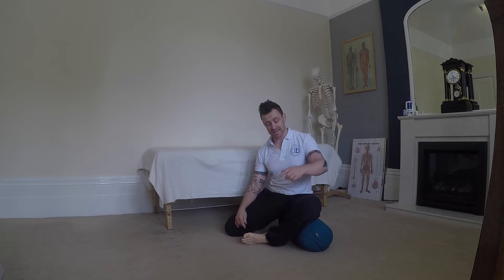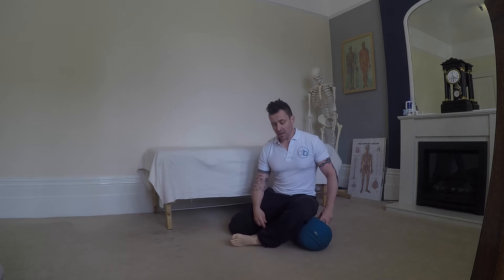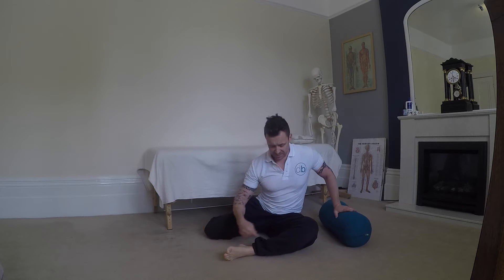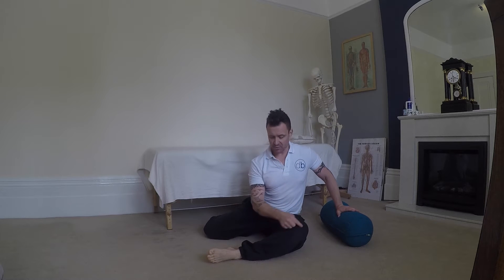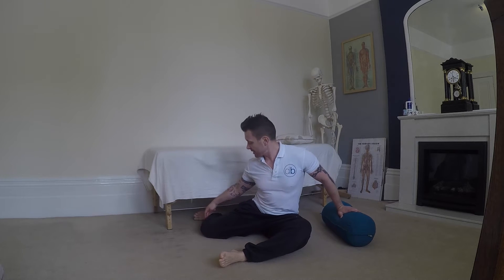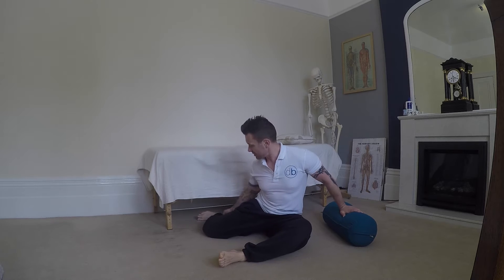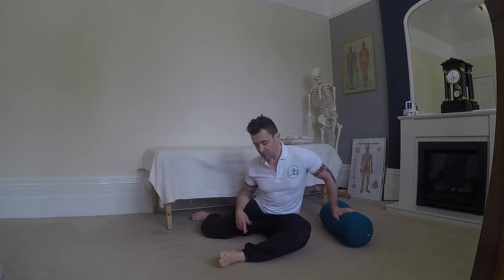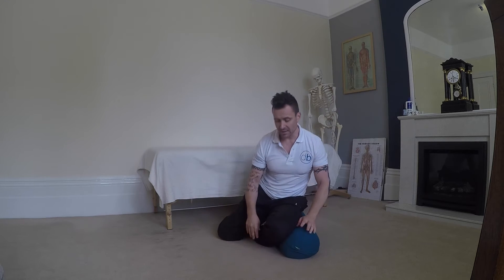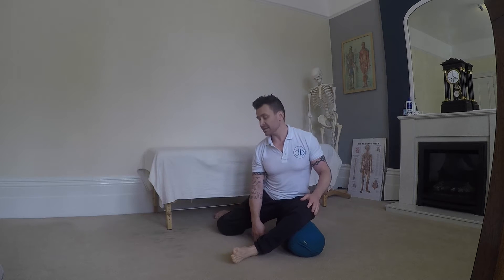For our 90-90 stretch to get external rotation through that left hip, the ideal position is to get 90 degrees with the thigh pointing forwards and leg out to the side, so it's 90 degrees at the knee. The back leg does the same — thigh out to the side, knee bent at 90 degrees, not too far back. A lot of people struggle with that, so the option is to get a bolster, roll up a towel, or a cushion — you can lift this hip a little bit, which makes the exercise a lot easier and allows you to actually get the stretch where we're looking for it.